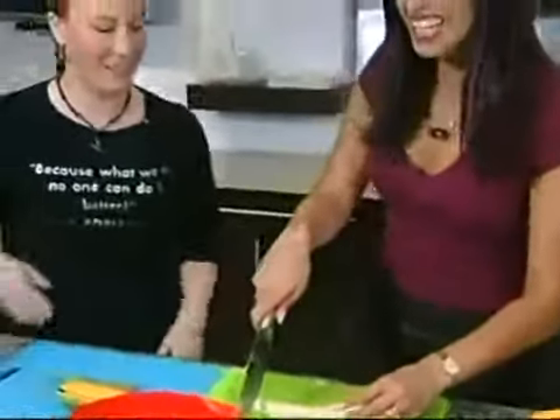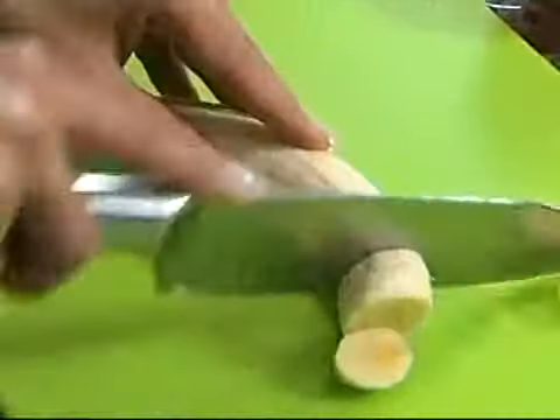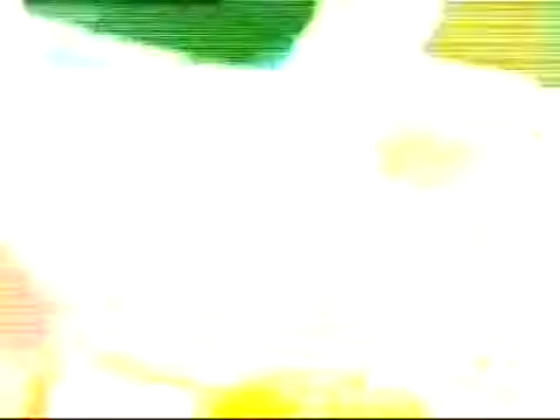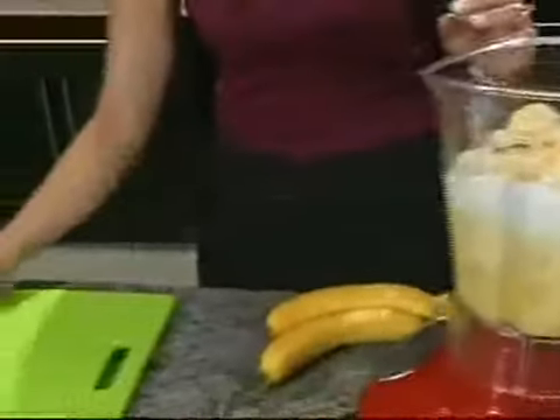I want to do the Chef Adrienne style — take it down. Slowly, slice it up. Now I'm moving the banana. Should I move the knife and not the banana? Here we go, we add this in. A little bit more — there's a few here, we don't want to lose them.